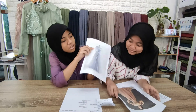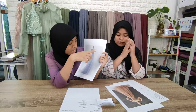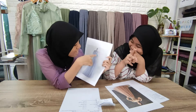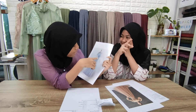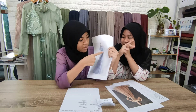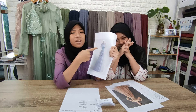Kalau punya aku, tidak sama dengan inspirasinya. Di bagian brukatnya ini terpisah. Dan yang lainnya sama seperti ini. Hanya bagian brukatnya saja yang beda. Dan di bagian roknya ditambahin bunga-bunga dari brukatnya.